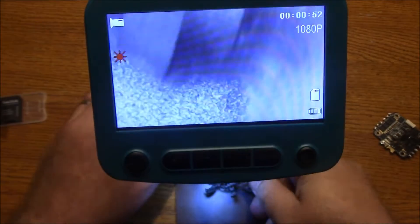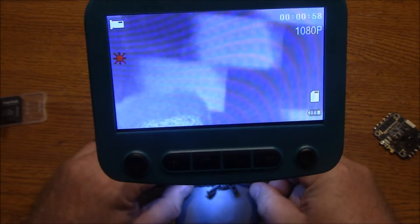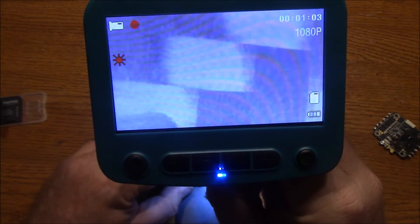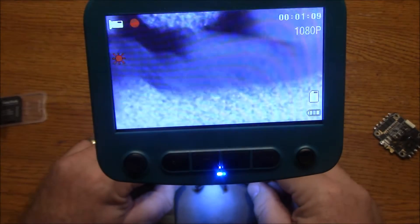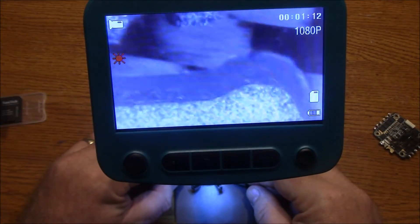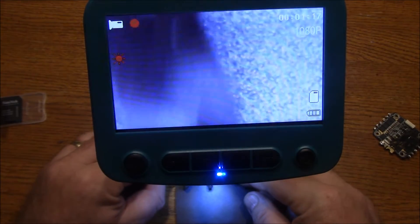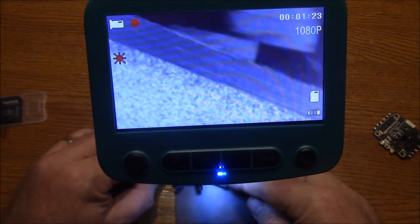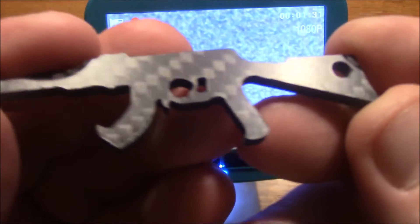Here's the carbon fiber AK, and if I put this under here it looks kind of white, but you have to turn it a little bit so the light doesn't reflect on it quite as badly, then you can see the actual fibers inside. I have to adjust the focus a little bit. The carbon fiber looks like it's actually decently cut, except for some parts back here where it looks kind of bad. But we're also looking at this at a huge magnification level. When you look at it up close it looks fine, but put it under the microscope and you can actually see all the imperfections.